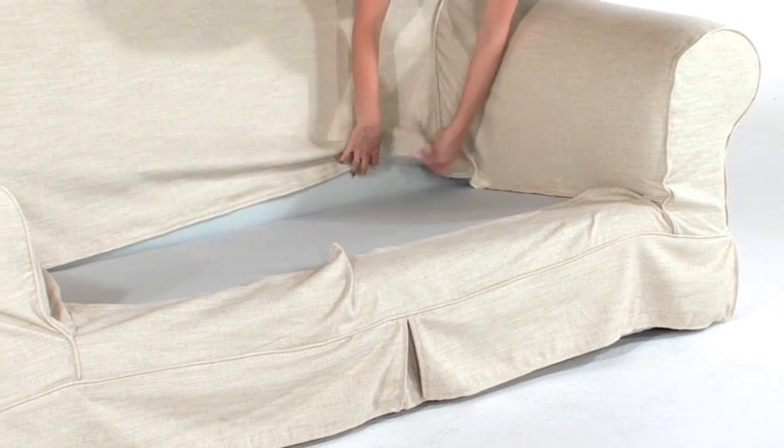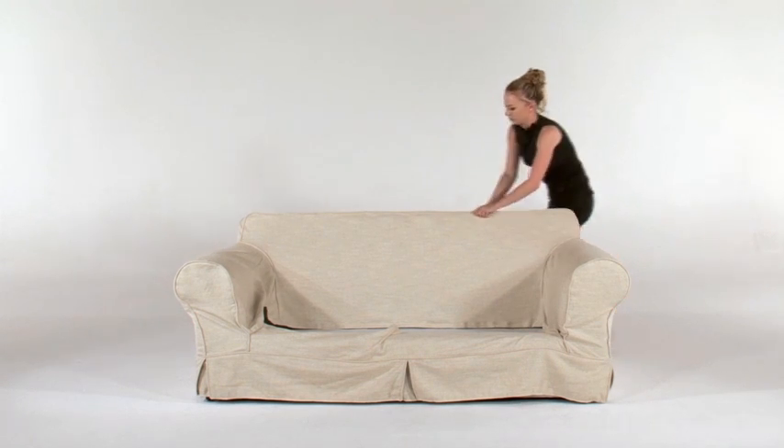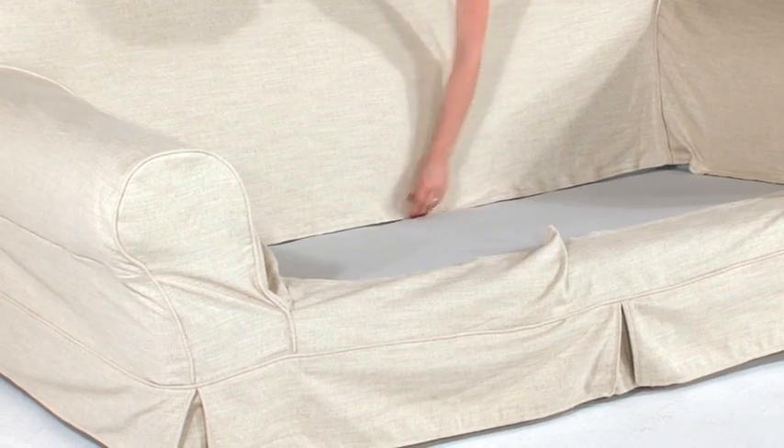Gentle pulling and tugging might be needed — please be gentle. Once over the arm, you can reposition the cover on the couch by adjusting the placement of the Velcro.